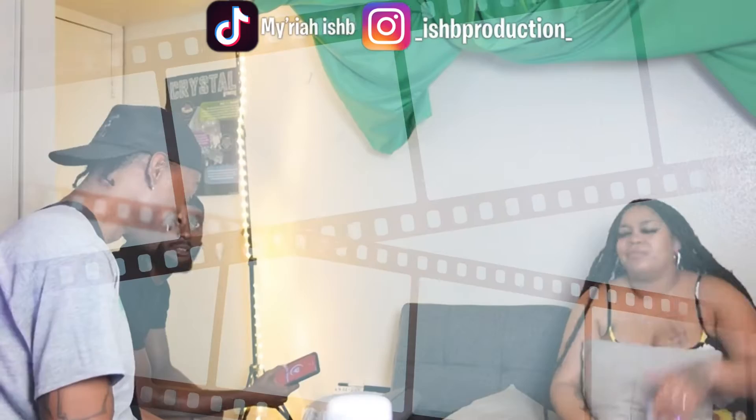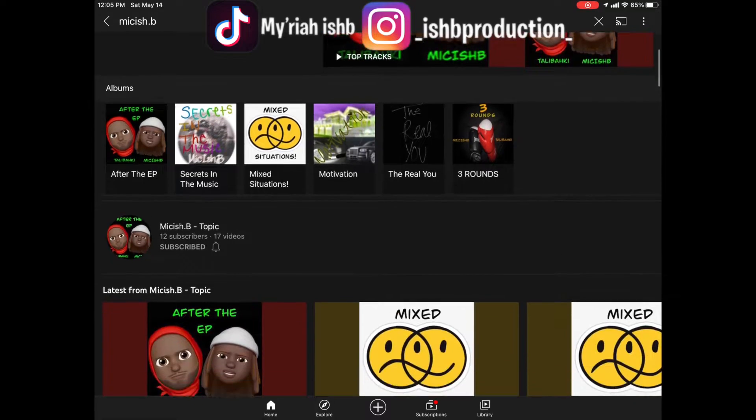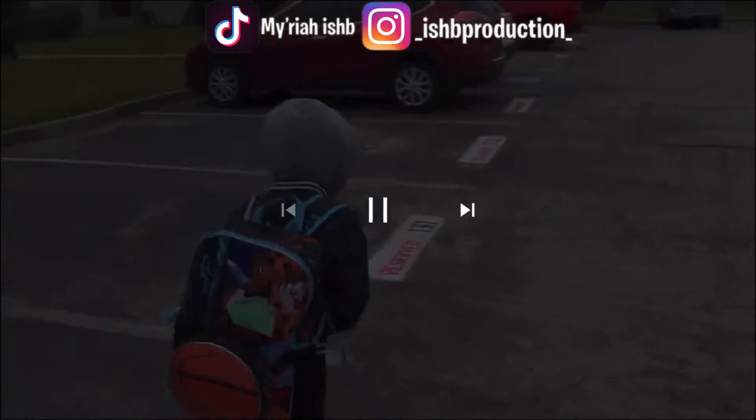Somebody was like, bro, can you make me like a simple, simple fire beat? If you ain't hit that like button, you ain't subscribe, man, what are you doing? Go ahead and subscribe, man, so you can be notified every time I post a new video. Locked up and loaded for motion, you know it. So go on and look at Ish B, I swear I'm all on YouTube. Videos on music, I don't care, man, what you view. It's hours, it's just a check. So hit subscribe so you can see what's next.